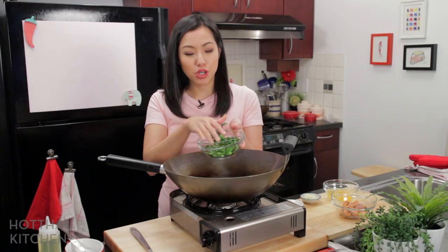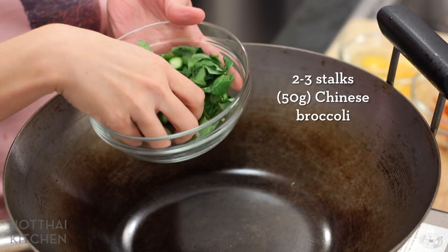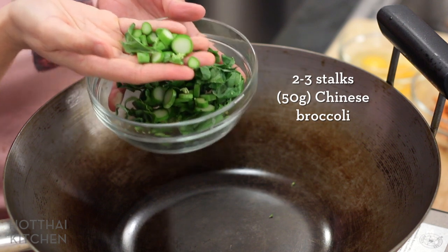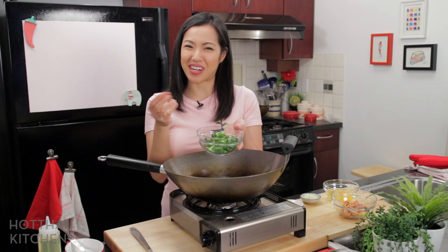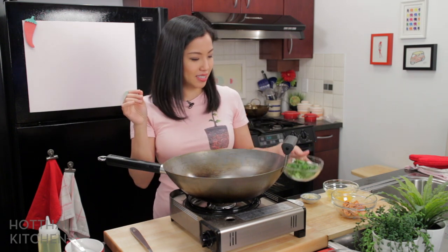Just quickly, before we cook: Chinese broccoli — I want both the stems and the leaves, but I want to make sure the stems are cut small so they mix well with the rice, kind of like peas in fried rice. And just a rough chop on the leaves, and that is it.